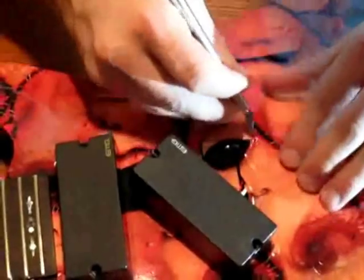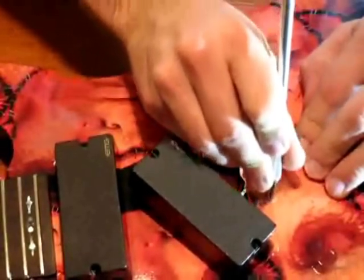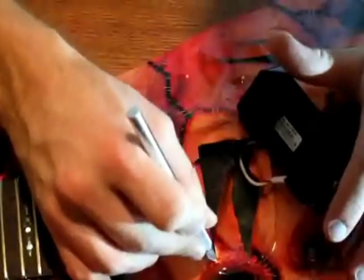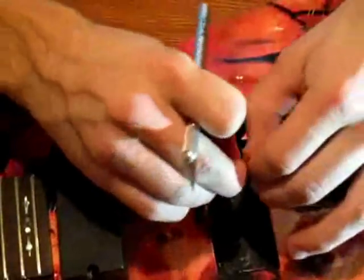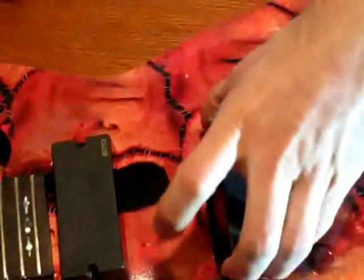The last step is to trim out any of the pickup cavities, the bridge, tone pot holes, tuning peg holes, tremolo, etc. Also, if you have a guitar that has recessed knobs such as a Schecter, you can work the skin down into that recessed area using your fingers as shown.